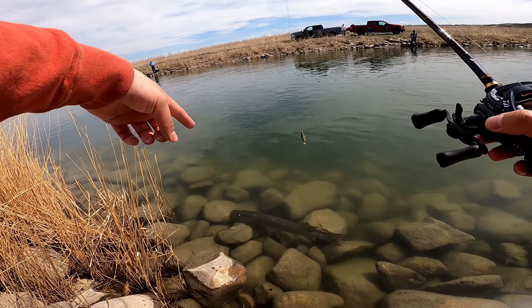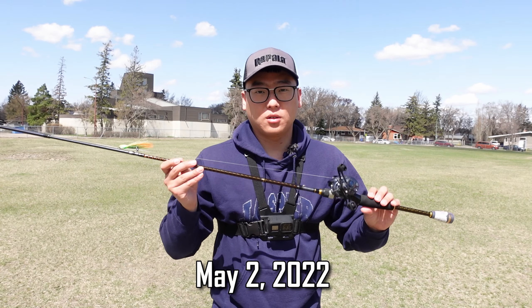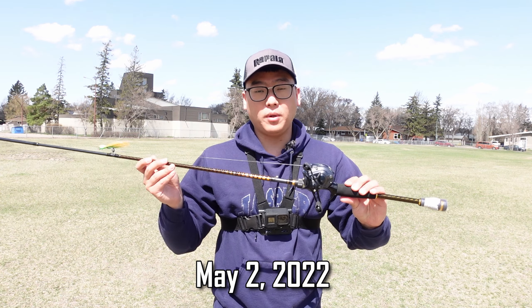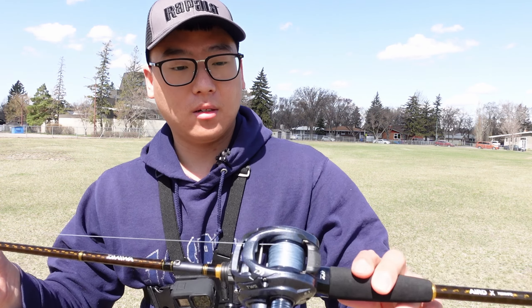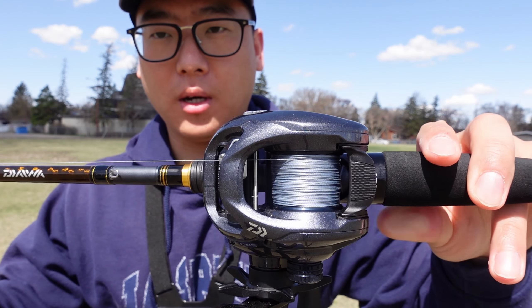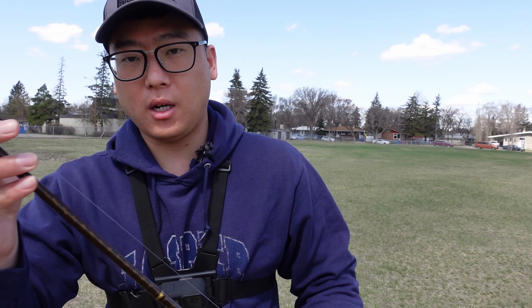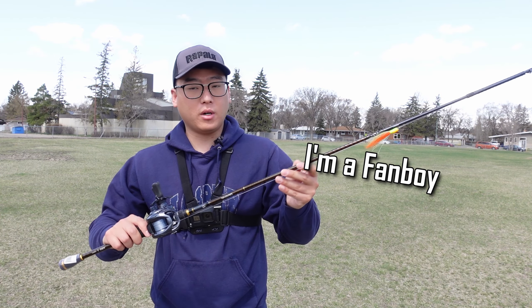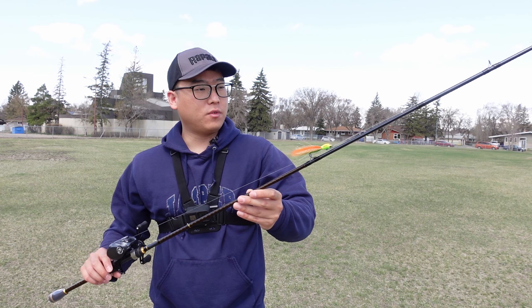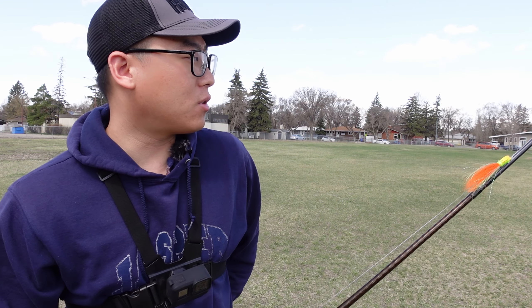So this year I got a big caster setup. It's the Daiwa Tatula CT reel and I have 20 pound Daiwa J-Braid X8 on there. The rod I got is a Daiwa Aired X, seven foot medium heavy.